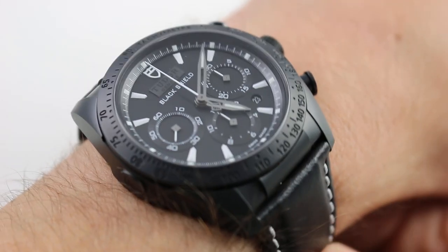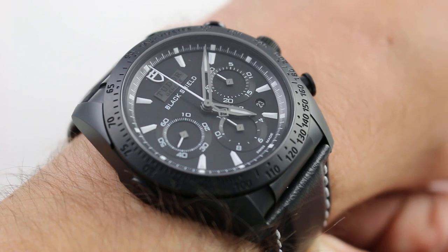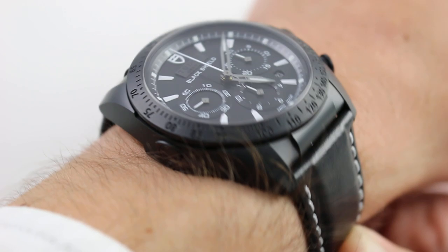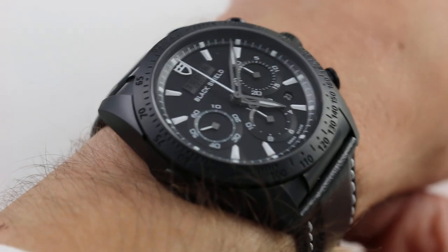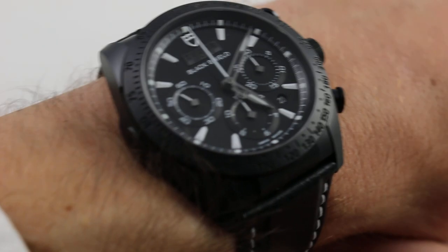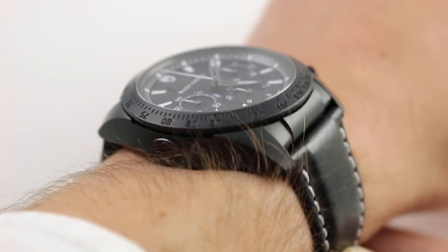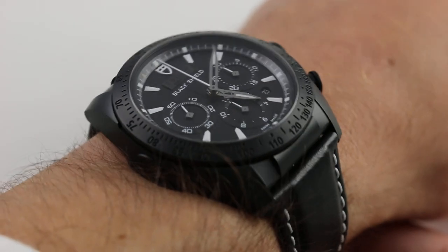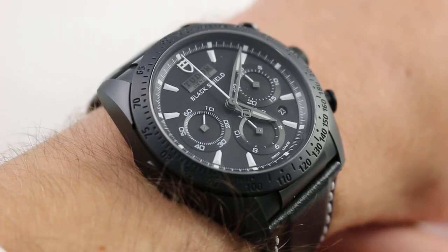Hi, I'm Tim. Welcome to our channel, and thanks for logging on. Today we're discussing the Tudor Fast Rider Black Shield, 42mm in monoblock ceramic. You can see and purchase this Tudor automatic chronograph on our website. Subscribe to our YouTube channel if you enjoy these videos, and click on the card in the upper right-hand corner of the screen to see our full sales listing, with additional accessories, high-resolution images, and complete pricing details for this Tudor Fast Rider Black Shield.